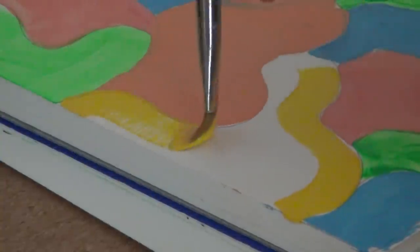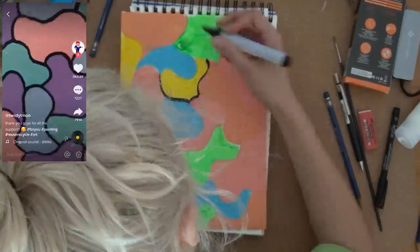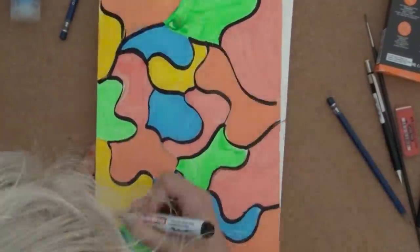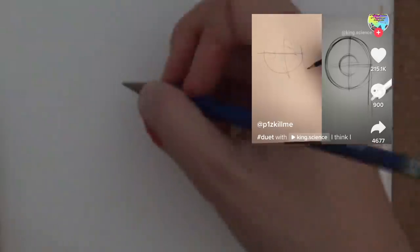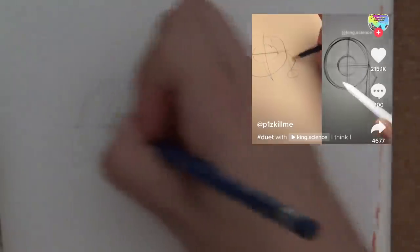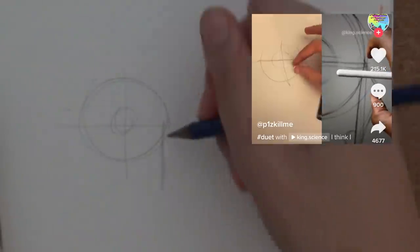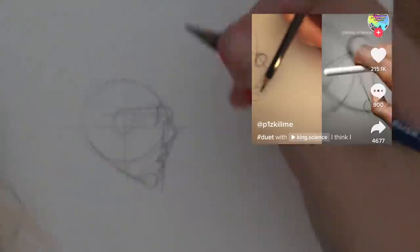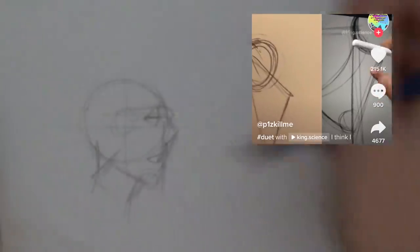Circle, circle, inside that circle — next, another line thing, a triangle thing. Oh my gosh, she's going so fast and I can't see. Oh my gosh, you went too fast!